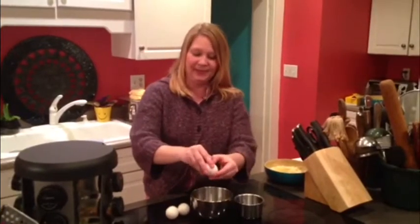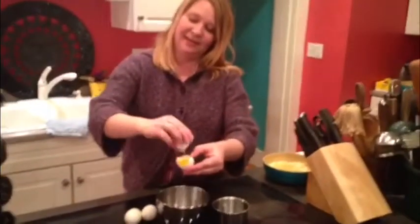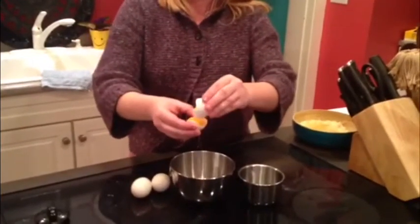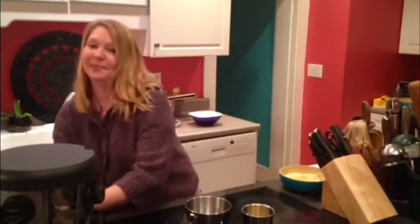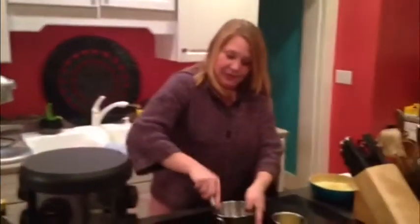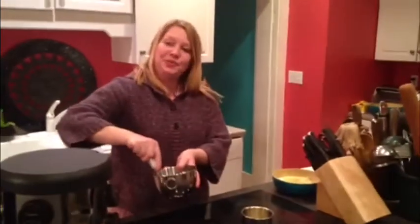You'll need two bowls. You're going to crack the egg in half, then pour your yolk from side to side until you get all the white into the bowl. You should definitely save these yolks — you don't want to waste them. Then you can take a fork and whip the egg whites until they're light and frothy. We're going to add those to our cheese.